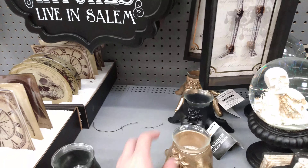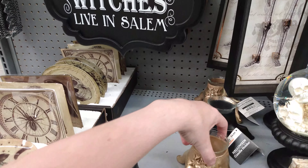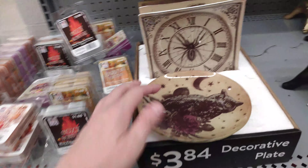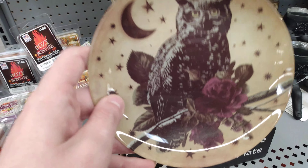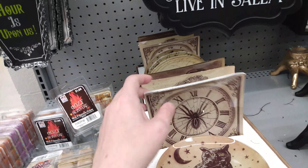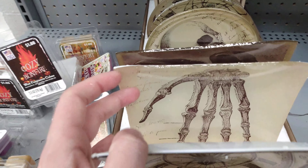For $4.84 we have these hands — this one has a spider and this one has a glitter spider too, for tea lights. You can get them in black or like rose gold. Then for $3.84 we have this owl with the rose and the moon. These are little trinket plates, and then this one is like a clock with a spider in it, and then they have the skull hand here.